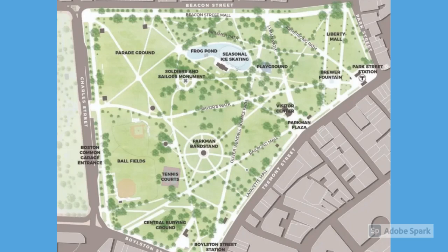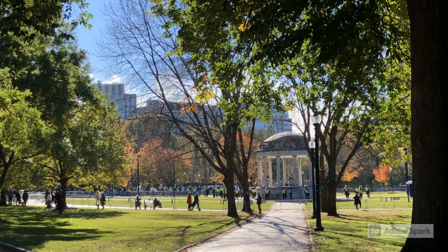This is a map of Boston Common, and Boston Common is known to be the oldest city park in the United States, dating back from 1634. It is also part of the Emerald Necklace, which is a string of parks that was designed by Frederick Law Olmsted back in the 1860s. This is the bandstand that is on the Common.